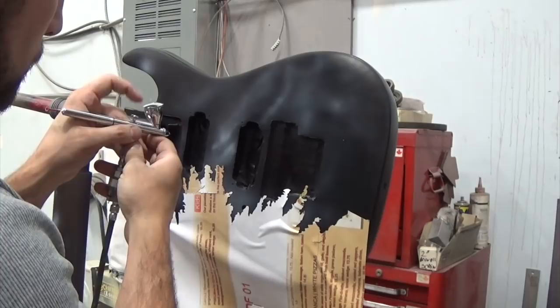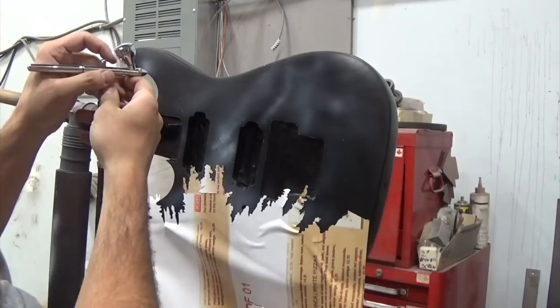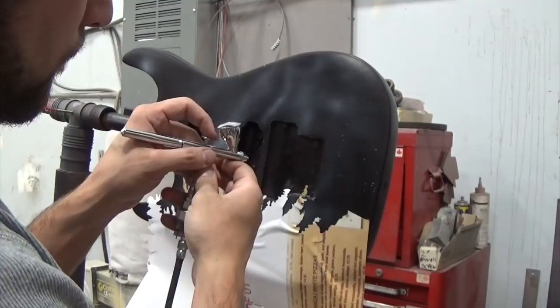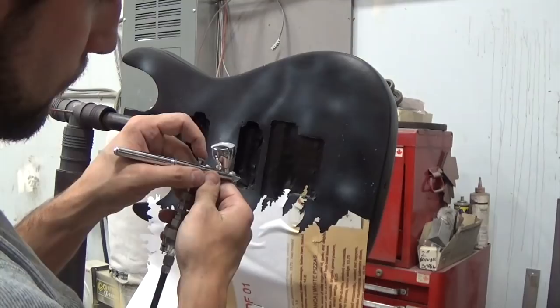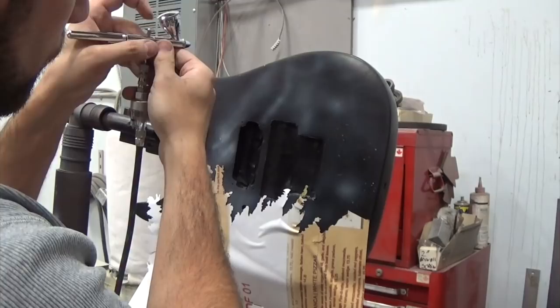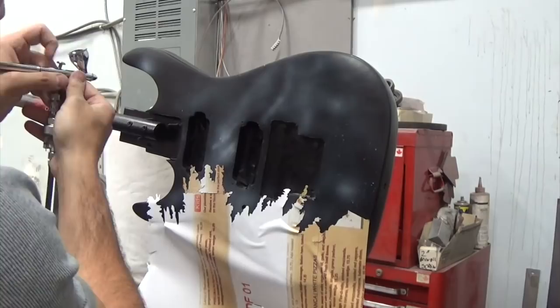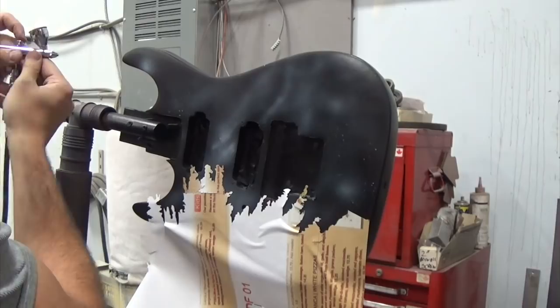So you'll see me handling the airbrush in a very weird way right now. What I'm doing is pulling back the trigger, releasing it — pulling the needle back without air — which causes white paint to glob up on the end of the needle. Then I push down on the trigger to give it some air and it spits that paint, creating little stars. You can see it spitting on the side. I accidentally had air and paint at the same time, but it's easy to cover up. That's how I'm getting the stars — spitting paint in really small specs.